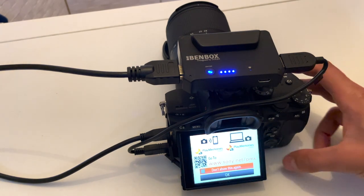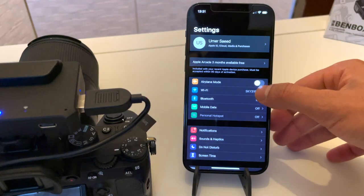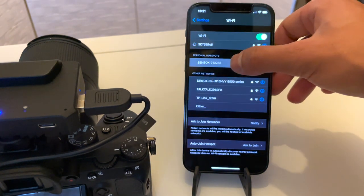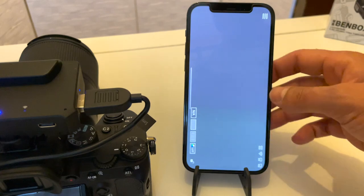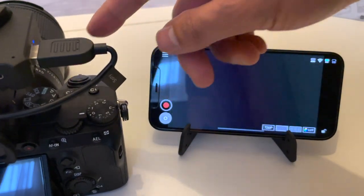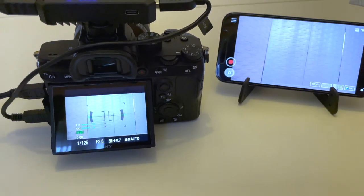Turn your camera on and it will detect the USB for controlling — select OK to allow remote control. To connect via your mobile phone, go into Wi-Fi settings, find the BendBox Wi-Fi network, select it, and the default password is 12345678. Once connected, load up the Inky mobile app. You'll see the menu, and pressing the shutter on the camera will go into live view — now you have live view on both the camera and the mobile phone, ready to start shooting.